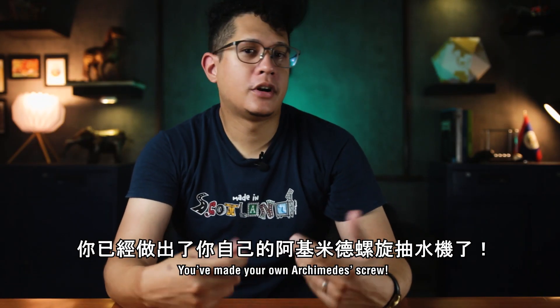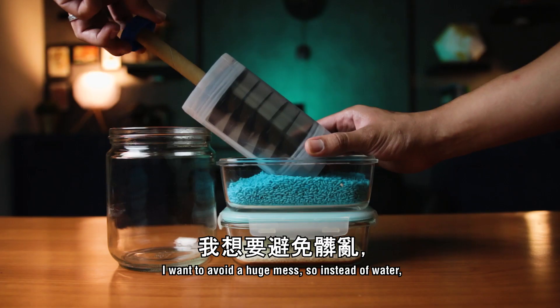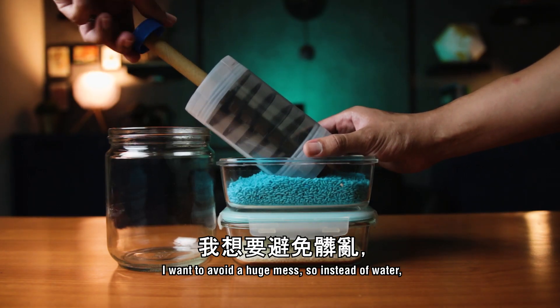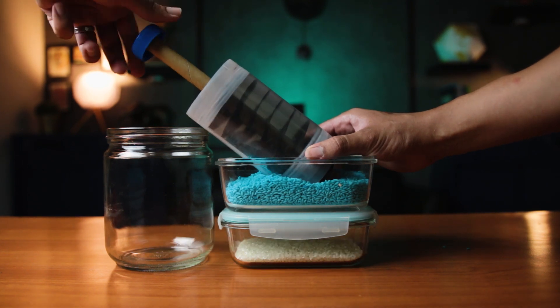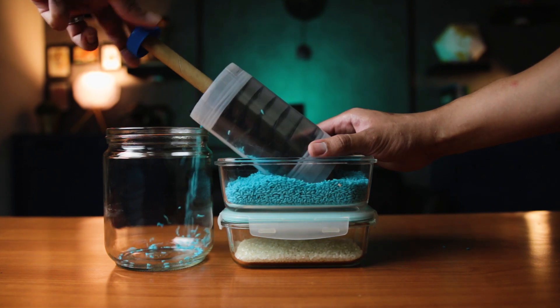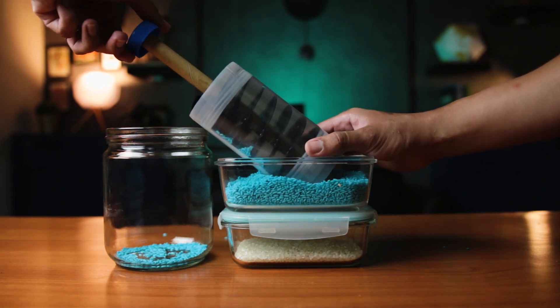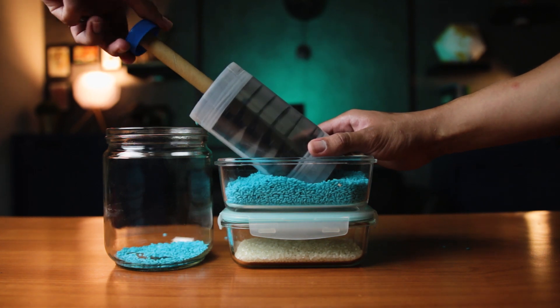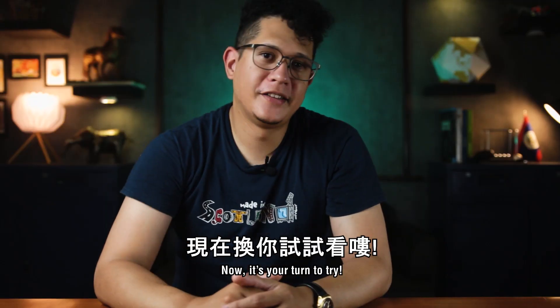And that's it — you've made your own Archimedes screw! But let's see if it actually works. To avoid a huge mess, instead of water I'm going to use colored rice. As you can see, it's working perfectly! Now it's your turn to try.